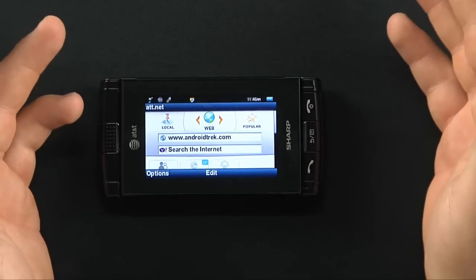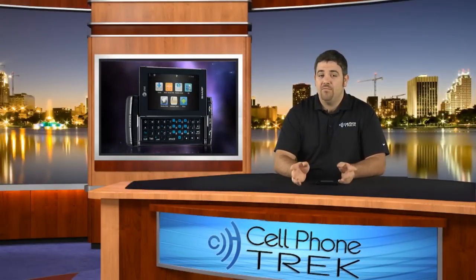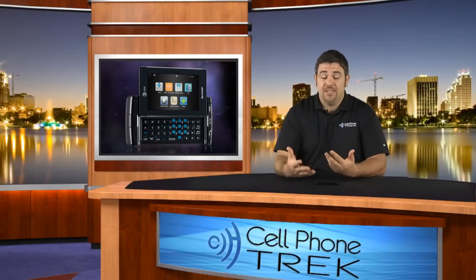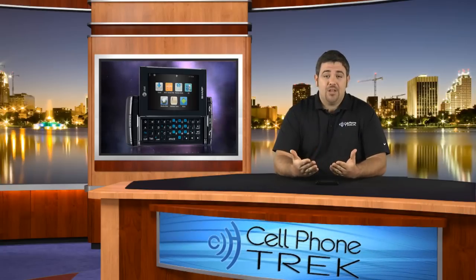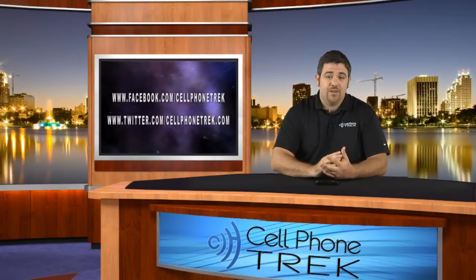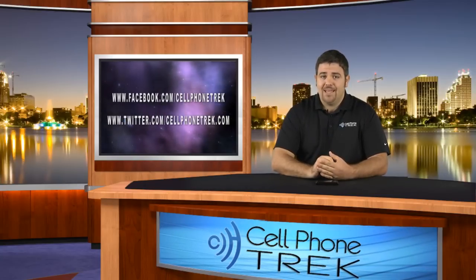Besides decent call quality and decent text messaging, there's not a lot extra to this phone that I would recommend to you. The touchscreen was real hit or miss — sometimes you tap something and it worked, sometimes you didn't. Those are just the experiences I had; yours might be different. Again, my name is Tom. This was the Sharp FX for AT&T. Follow us on Facebook and Twitter — at Cell Phone Trek on Twitter and Cell Phone Trek TREK on Facebook. Thanks for watching. I hope you have yourself a great day.